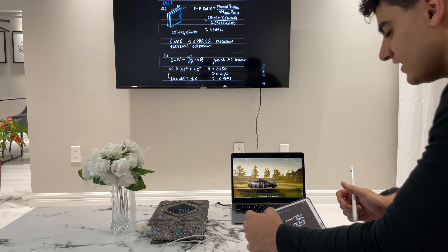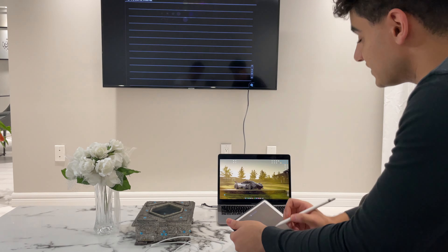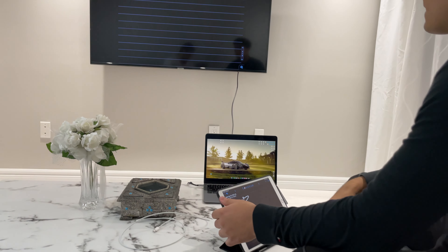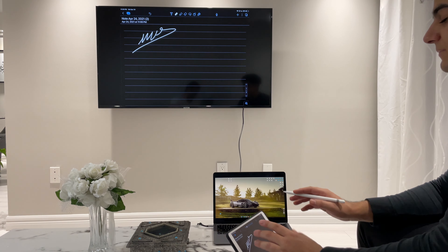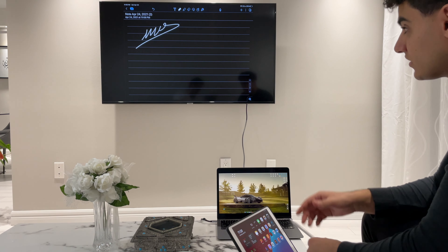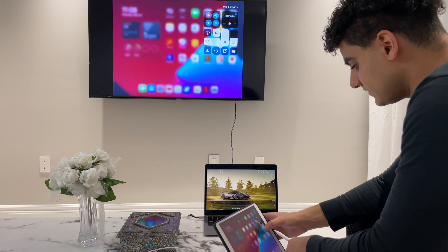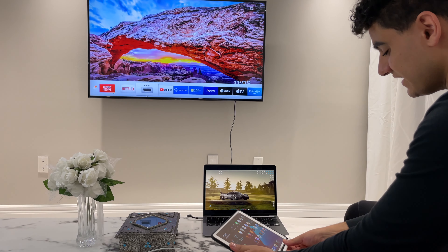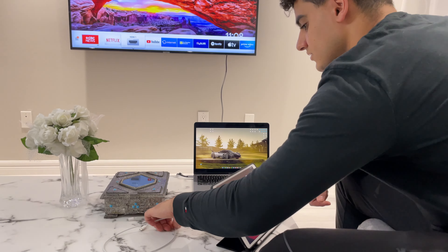So here are some of the things you'll need. If you have a MacBook, the iPad, an HDMI cable to plug into the display, as well as an adapter — because all these new MacBooks run Thunderbolt or USB-C — so you need an HDMI to USB-C adapter, as well as a Lightning to USB-C or USB-C to USB-C cable if you're using one of the newer iPad Pros. Basically something to plug your iPad into your computer, and something to plug your computer into the TV or monitor.